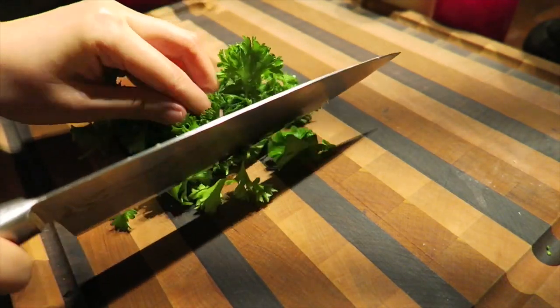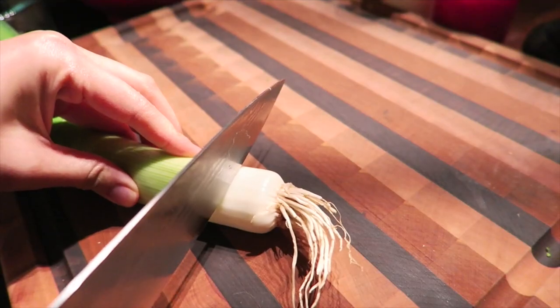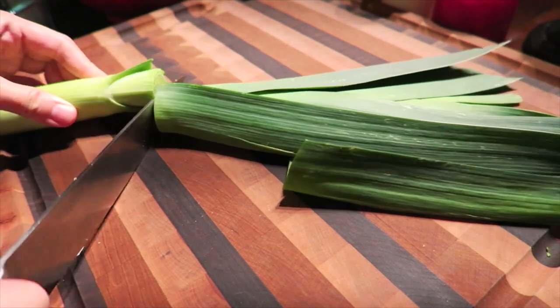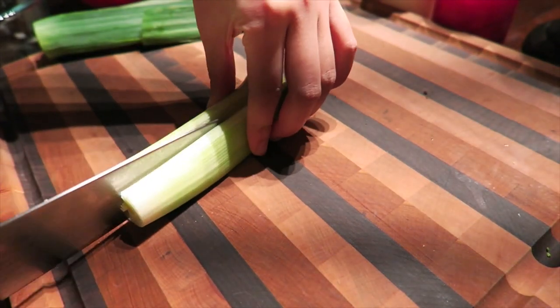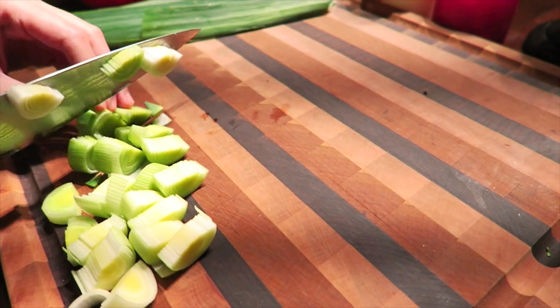Wash and cut your vegetables however you like, and prepare for cooking. Here I will demonstrate the correct way to cut and wash a leek. The white portion of the leek is more tender and milder in taste, and that is the portion we will use for our recipe.